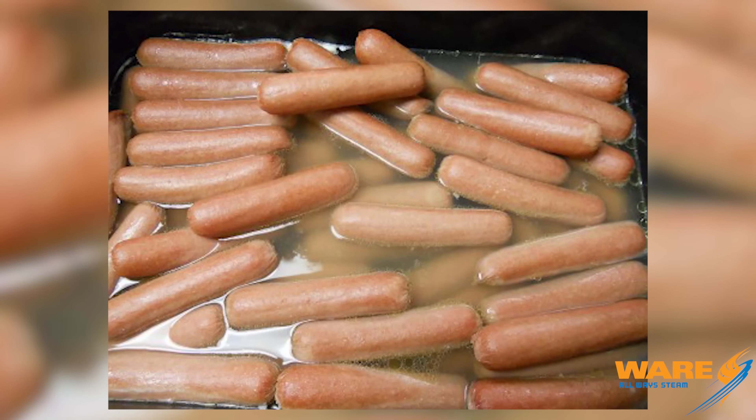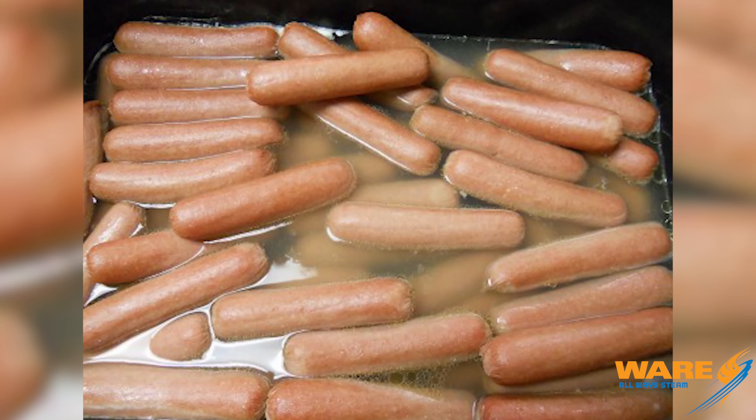A hot dog that is boiled in water is not steamed — that's boiled, and that's called a dirty dog, or a dirty water dog, which sounds disgusting. I've eaten plenty of dirty water dogs, but I just want you to know what you're getting into.